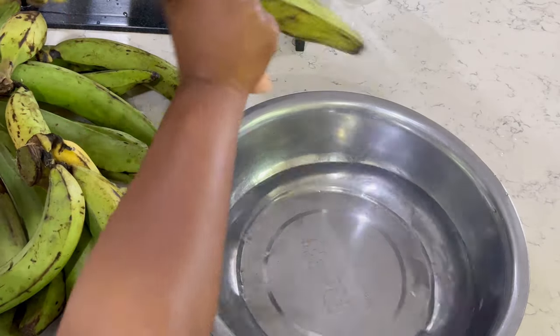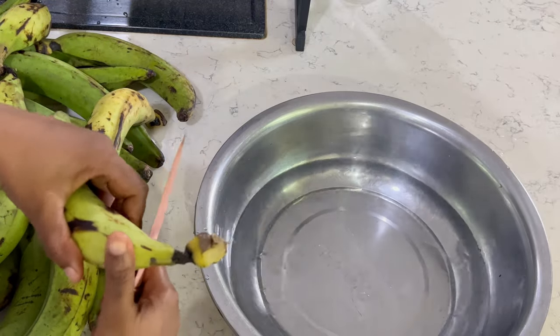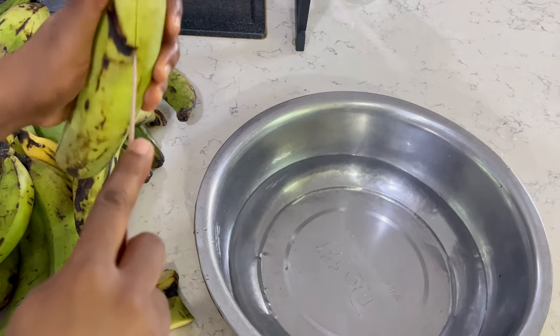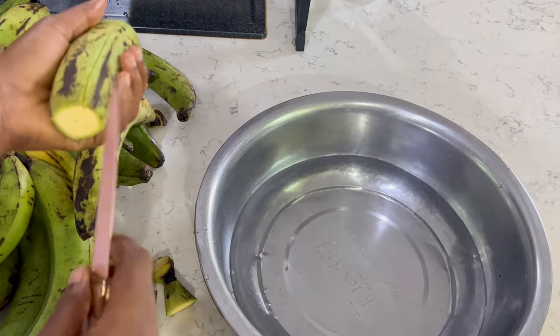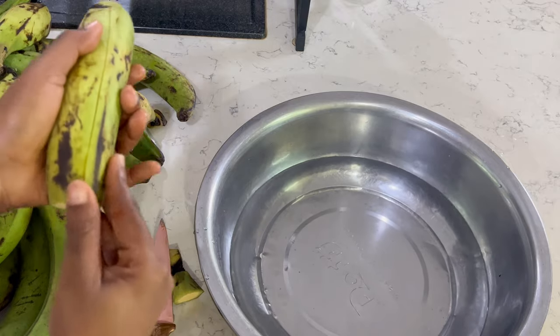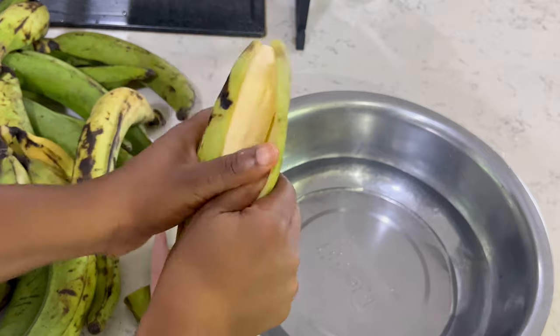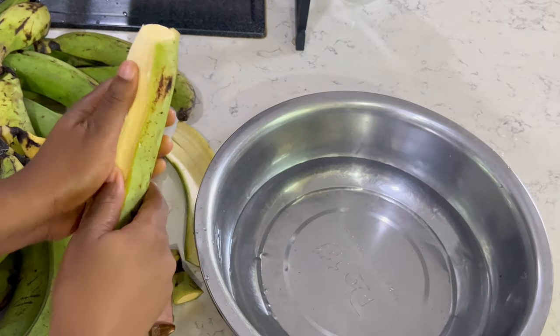Whilst our tomato is busily boiling, I'm going to start working on the plantain. This is fufu plantain — I got a whole bunch of plantain for about 80 cedis. I kept quite a number to allow them to ripen, and I'm saving this portion so that when I need to make fufu I can just take it out of the freezer and put some boiling water.